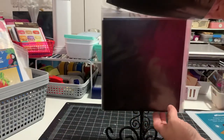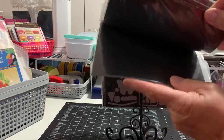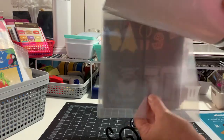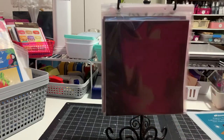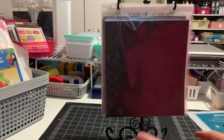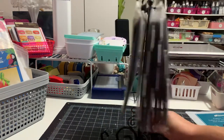I want to make sure these aren't sticking together — the magnets are strong. I have one, two, three, four, five, six, seven pockets, plus this piece, and then a couple of extra empties, so I've got plenty of room to grow. I still have more dies I could go through, but that's as far as I got. Let me go ahead and turn it around so you can see what's on the other side.